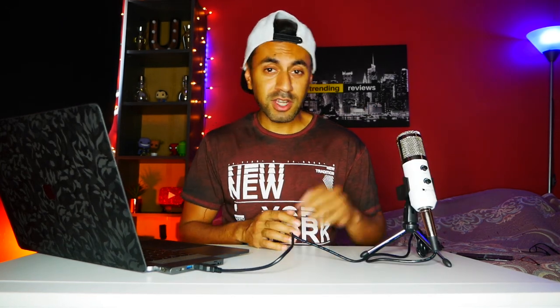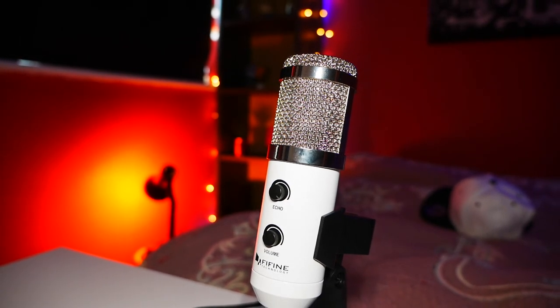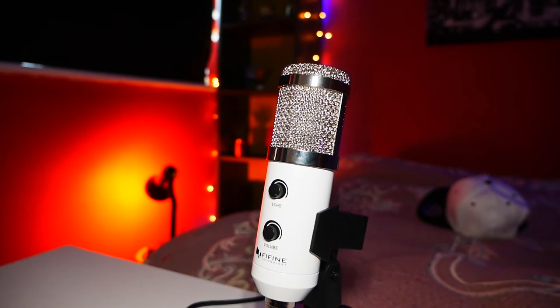Alright guys, thanks for watching. I hope that review was useful if you wanted to buy a USB microphone for your Windows or MacBook. For £35, I think you can't get a better microphone — definitely check them out. I've got all the relevant links down below in the description box. I've got a lot more videos coming up around audio technology, I'm sure you're going to like it. Thanks for watching, I hope you subscribe, and I'll see you next time. Take care.